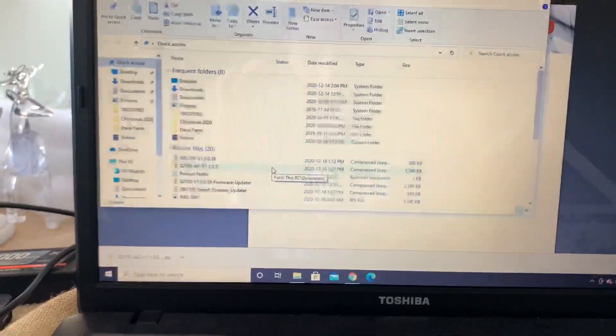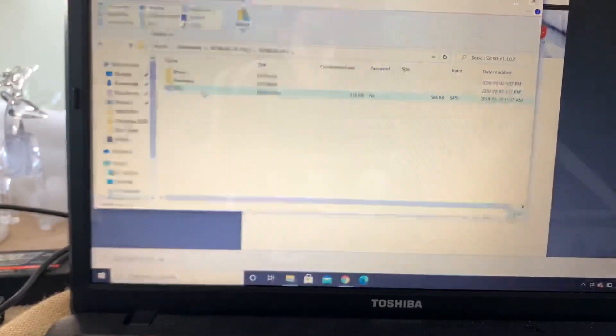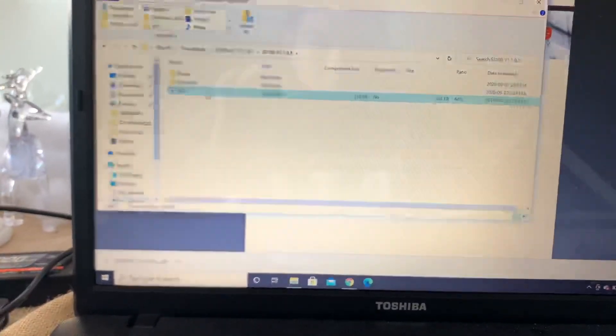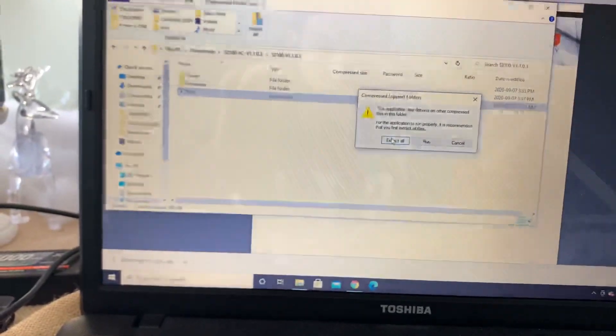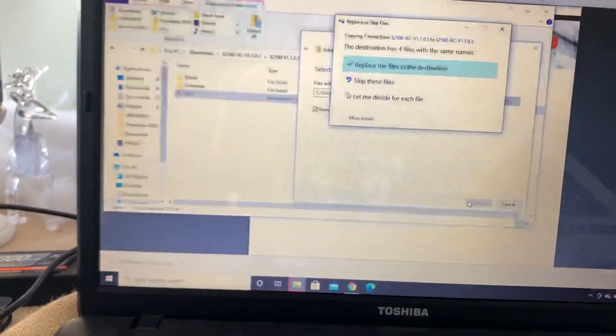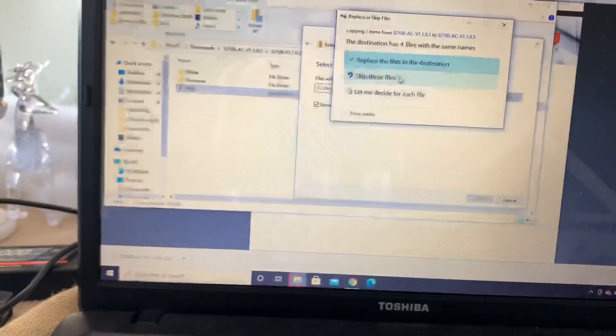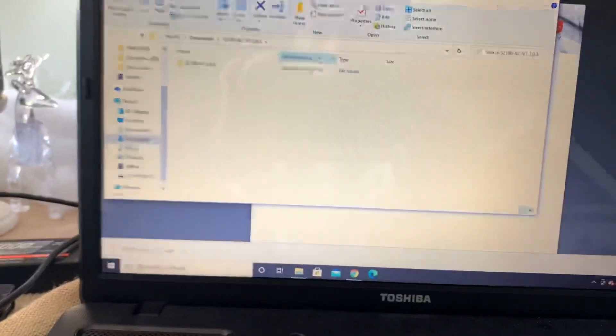Right here I'm gonna open the download and show you. You have to open that folder and then see that right there — you're gonna have to extract there. So you basically just click it and it's gonna ask you to extract. Click 'Extract all.' Now it's gonna say replace because I've already done this, so for you it will just automatically extract.